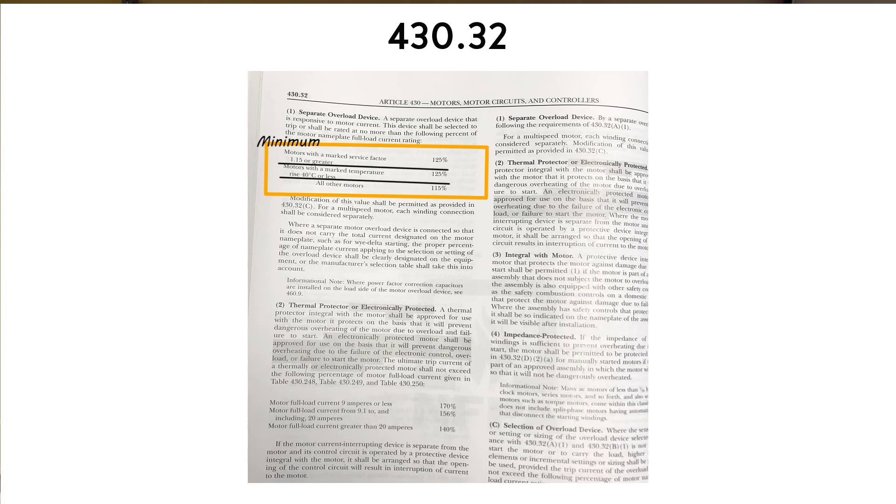What this is telling us is that the overload device is going to be allowed to be 125% of the rating of the actual motor. If our motor is 10 amps on the nameplate and we have a service factor of 1.15 or greater, we multiply 10 amps by 125% and get 12.5 — our overloads can be set at 12.5 amps. Similarly, if the nameplate shows a temperature rise of 40 degrees C or less, we also multiply by 125% and set heaters or overloads at 12.5 amps.